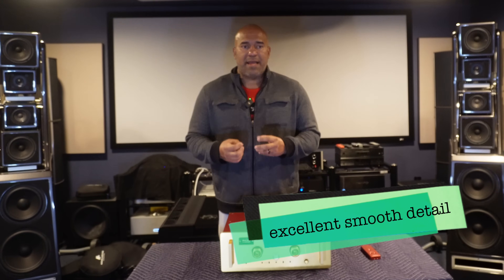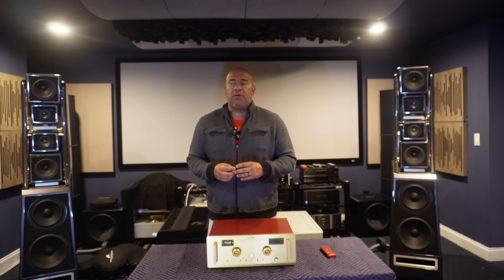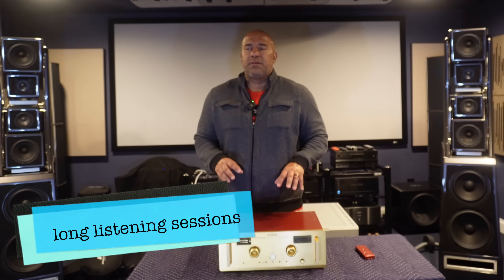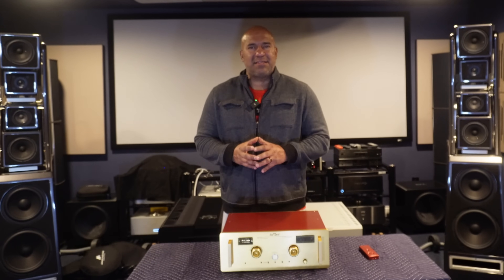Another quality this preamplifier brought to the table was the nuance and detail. It does extract the detail within our music, but it does it in a way that doesn't shove it down your throat. I have owned components that are very detail-oriented, all about sheer expression and resolution. However, some of them gave me the feeling that I was ultra-focused on things being shot at me rather than enjoying the music. That didn't occur with this preamplifier. I could sit there and listen without wearing the analytical hat.